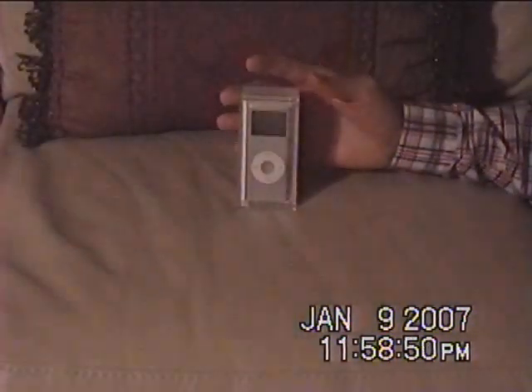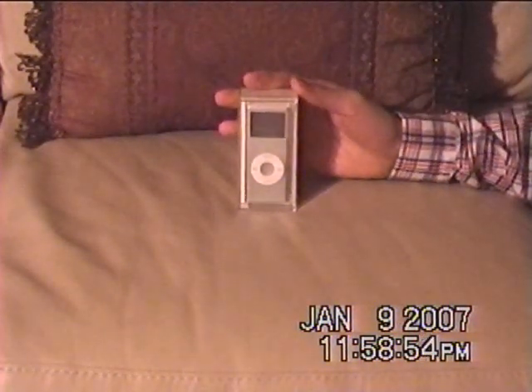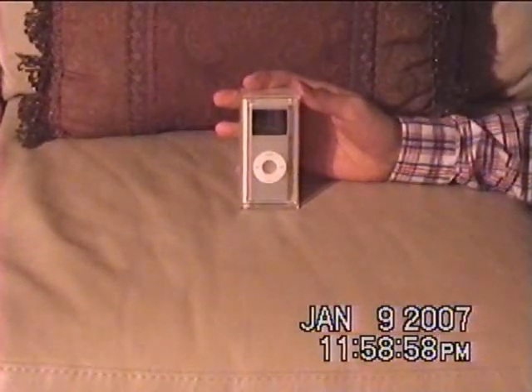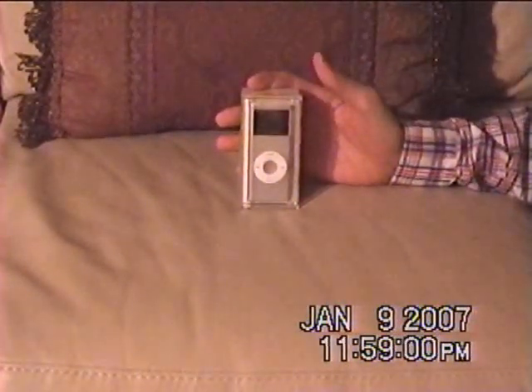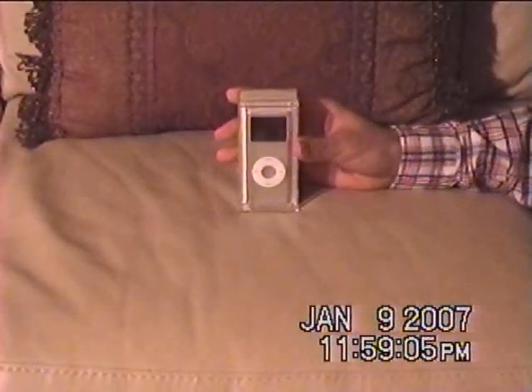Welcome. What we have here is the second generation iPod Nano. I bought the silver colored one. It's two gigabytes and it holds about 500 songs. And I'm here to show you all of its contents. So let's go ahead and open this up.